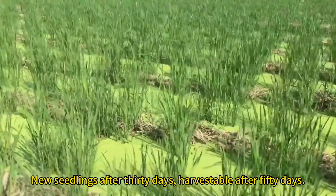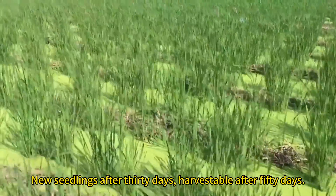New seedlings are ready after 30 days, and harvestable after 50 days.